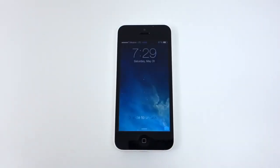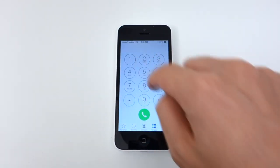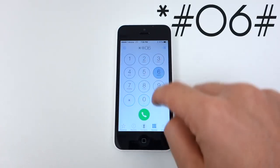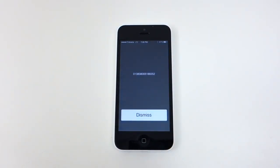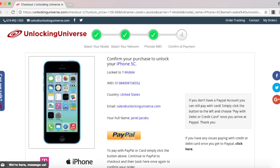Before we continue, we do need the IMEI number of the phone. The way you look that up on your phone is to open up the dial pad and enter in star pound zero six pound. Once the phone displays the IMEI number, go back on the website and enter that in. Once everything is filled out, select order now, and that will take you to the final screen where you have to check out.